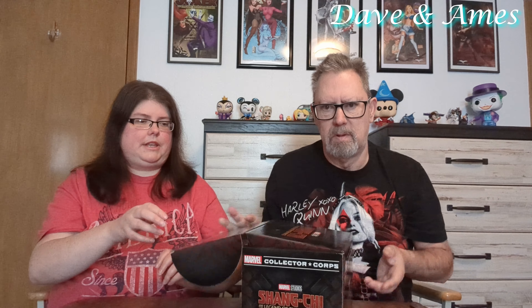Now we're going to show you the Shang-Chi collector's crate. There are supposed to be five exclusive items including a t-shirt, two exclusive Pops, and some other items. I got that off Amazon.